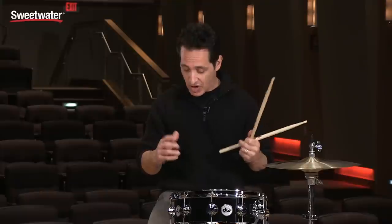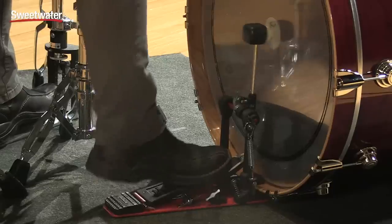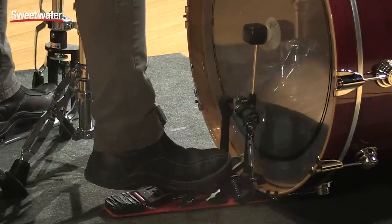Another cool thing about these pedals is that right out of the box they're already adjusted — you don't really have to do any adjustment at all. They come out feeling perfect as soon as you open up the box. I haven't touched anything with this pedal and it feels great.